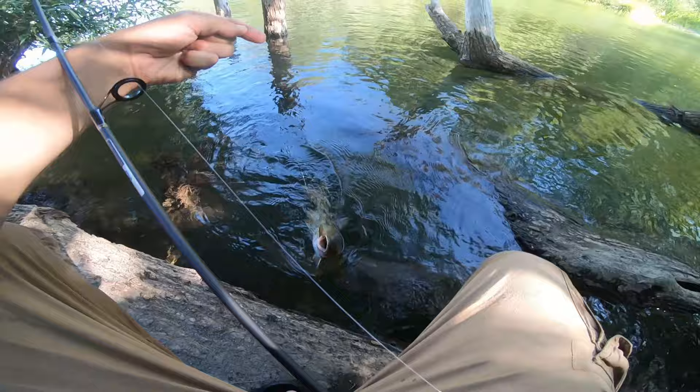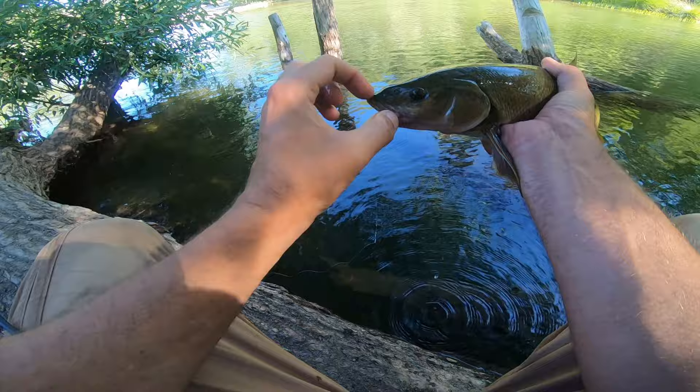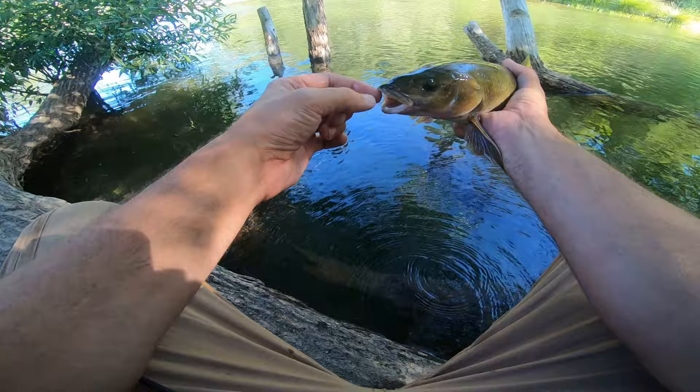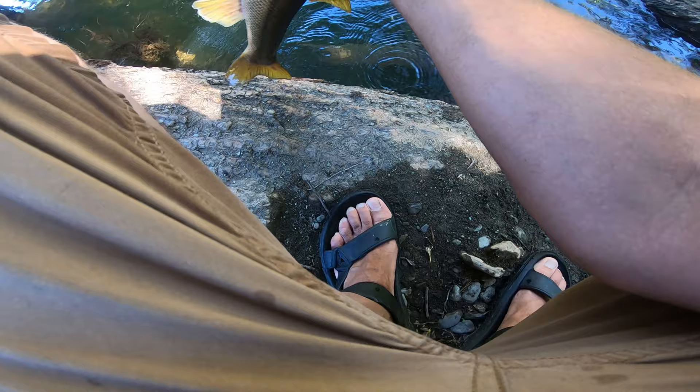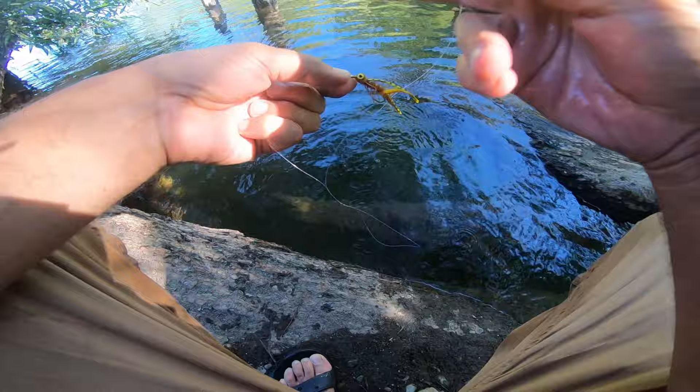Alright, we got a hardhead. You can tell it's a hardhead because the lip doesn't separate. On a pike minnow there'd be a huge separation all the way around and the lip would be on a separate thing, but this is not like that — so this is a hardhead versus a pike minnow. Let's release him. There we go — loving those barbless hooks. Really easy to get it out of the fish.